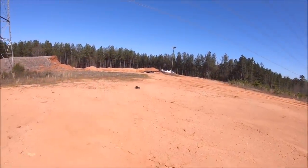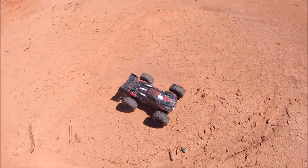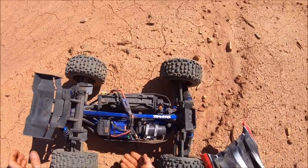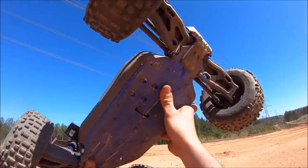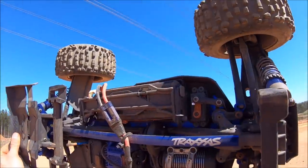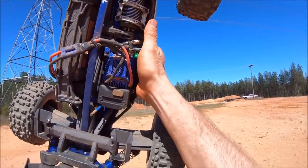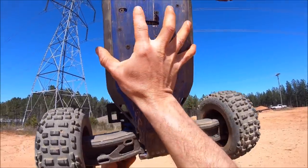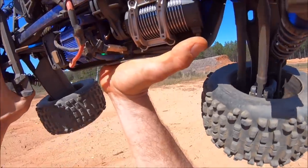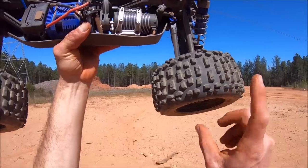The Traxxas chassis saved it there. Houston, we got a problem — that does not sound good. It might be the spur gear. We got a screw coming out right there. It looks like I just lost my mesh — the motor mount shifted. I'm not a huge fan of this motor mount at all. Luckily M2C is going to be designing a whole new mount for this. I'm not a real big fan of adjusting from the bottom — it's really hard to set a perfect mesh. I got a chipped tooth on my spur gear because the motor mount shifted and chipped off a couple of teeth on the spur.